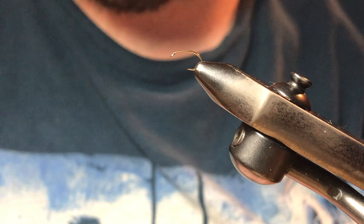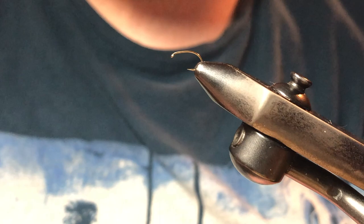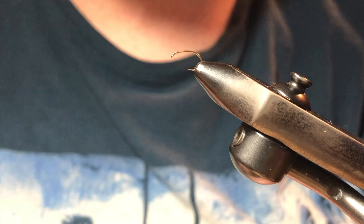All right, here today we're going to be tying one of my favorite emerger patterns — a snowshoe rabbit emerger. I'm going to do some substitutions here to make it look a little bit buggier, using materials that I like to use.